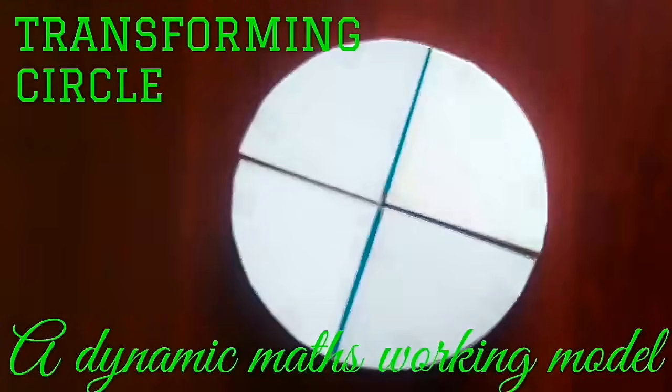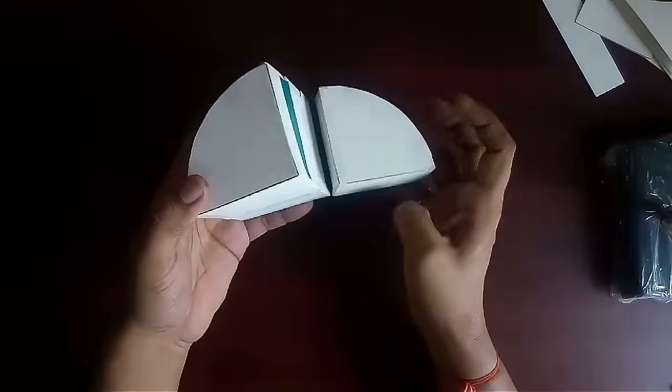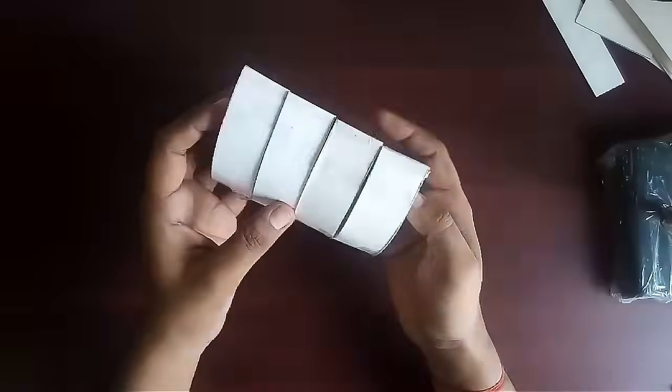This is a very dynamic model of a transforming circle. Besides being a wonderful model and a powerful teaching aid, it's a very interesting toy to play with.